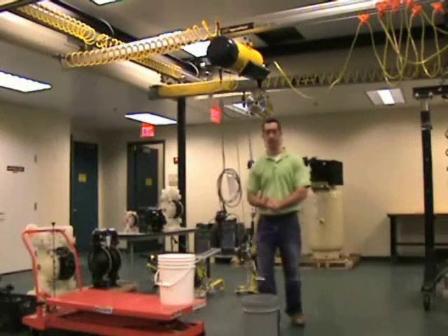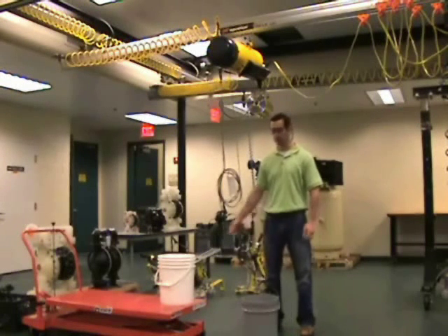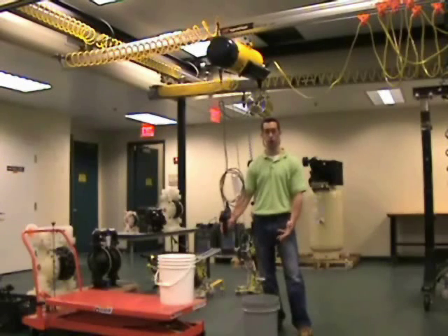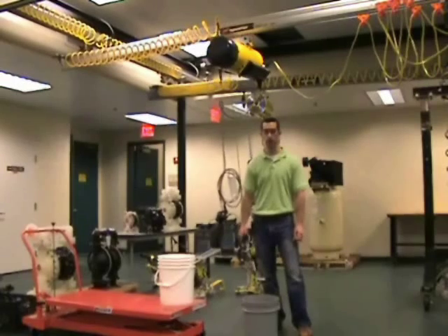I would like to demonstrate the function of the insulet balancer today. We're going to demonstrate the dump function, which will allow us to empty a bucket of water while the Ingersoll-Orient insulet balancer maintains the bucket height during the operation.